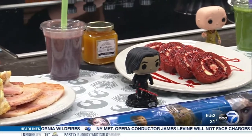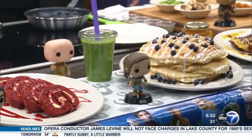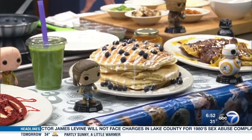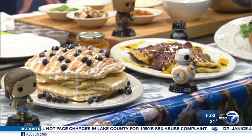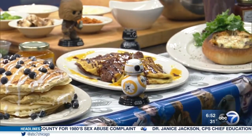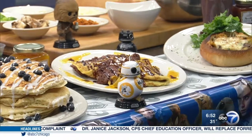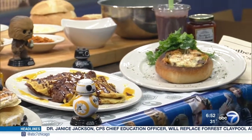Then we have our Ray of Hope lemon ricotta pancakes, as we call them. Going further on to the BB droids, we've got our light versus dark BB-9 and BB-8 — this is what I'm going for. Our house-made apricot and peach preserves with a little bit of chocolate on top. And last but not least, our Wookiee breakfast bread bowl, which is what we're making today.